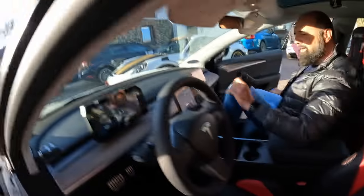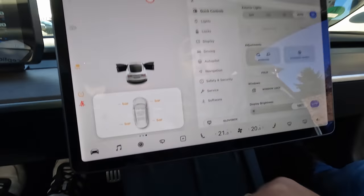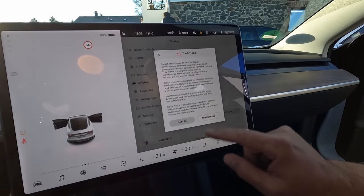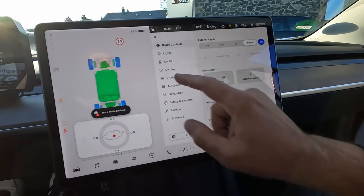Oleg is joining for a lap — amazing! Cool, so he can talk us through. Look at the fancy screen, wonderful — more screens. What are we doing, what are the settings we're running? Track mode — yeah, we did it. Regen — no regen, no regen. Traction — traction minus 10.